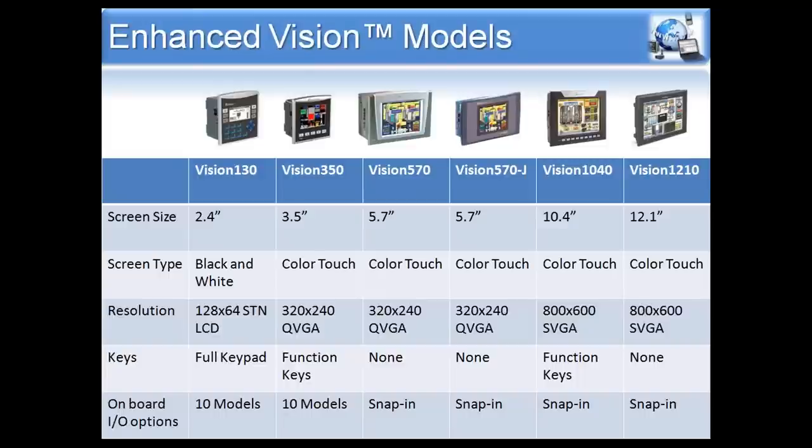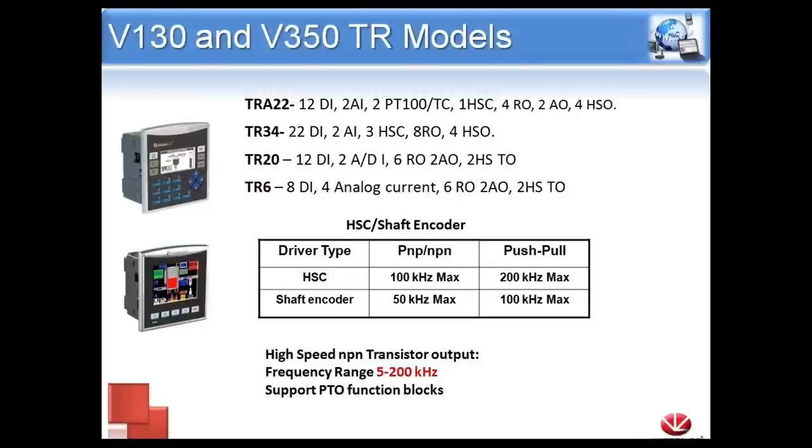The Vision 130 and the 350, similar to the 120, do have onboard I/O, so they don't necessarily need expansion I/O or a snap-in. There are ten different models for each — they all have a collective group of I/O including digital in and digital out, but some will have more transistor outputs, some relay outputs, some analog. Just consult your catalog or the website to find the one that best fits your application. The rest — the 570, 1040, and 1210 — like the 200 series, will use the snap-in model instead.